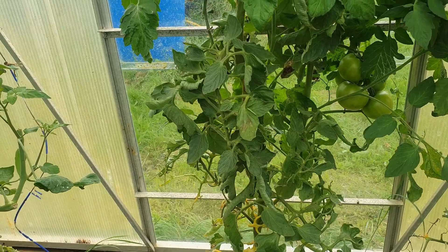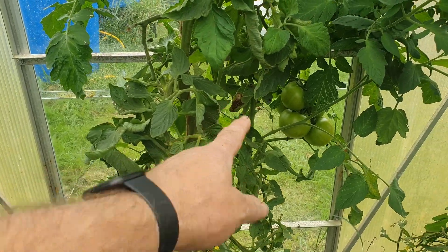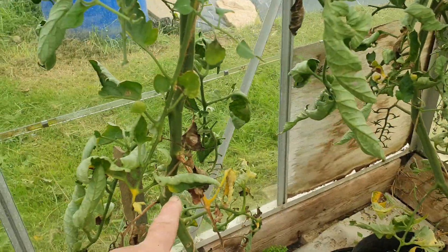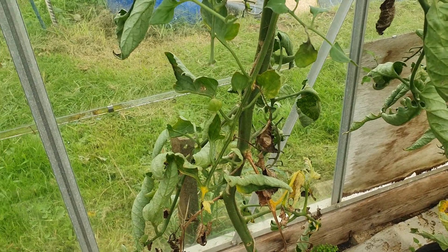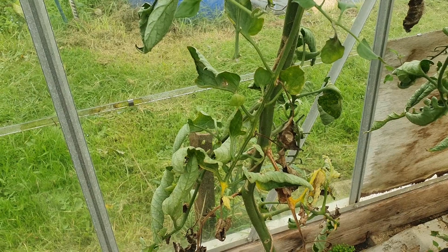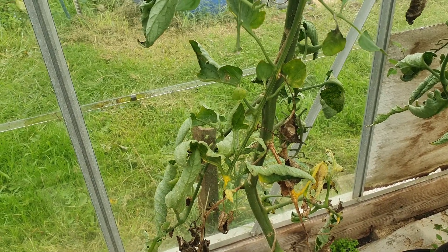There are a few affected leaves. What I'll do is come along and chop individual leaves and individual branches off like that - that usually holds blight at bay. Blight on tomatoes isn't necessarily the game over that it is on potatoes.